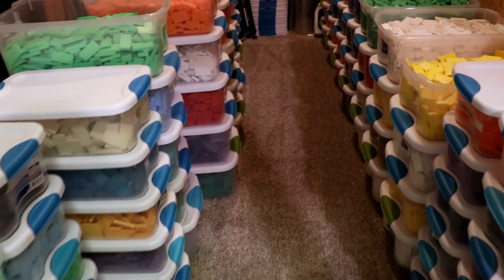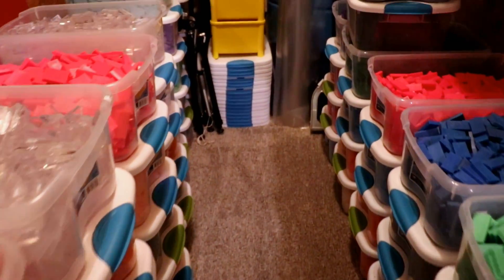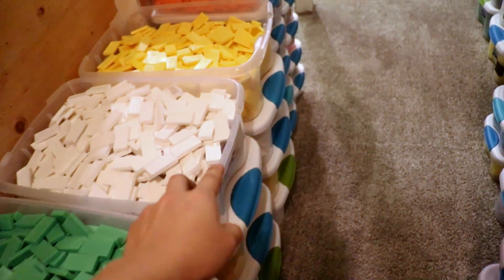This is the area where I keep all of my dominoes, and right now I have about 70,000. 70,000 dominoes — how did I even get this money? Let's take a stroll through here. These are all my dominoes and each one of these bins holds about 800.